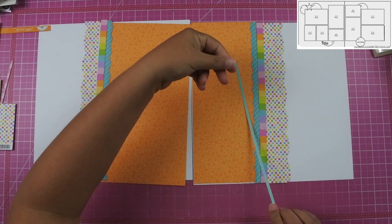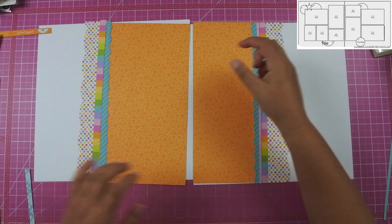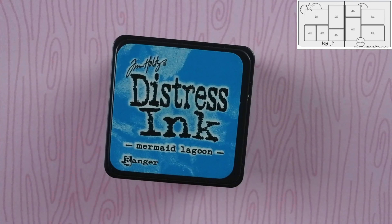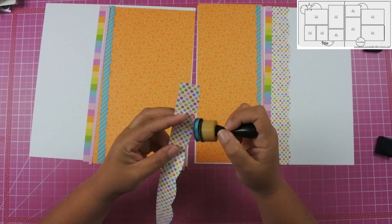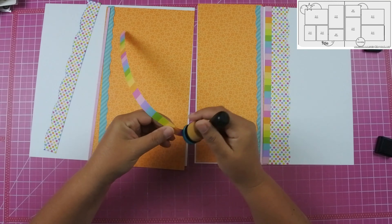I had to cut two of each so I have one for each side of the layout, and then I just needed to find about an eighth of an inch strip to cover up one of the seams, so I pulled out the petite print and I'm going to use the wood grain side of it. I do pull out my Tim Holtz distress ink in Mermaid Lagoon to ink all of my edges.